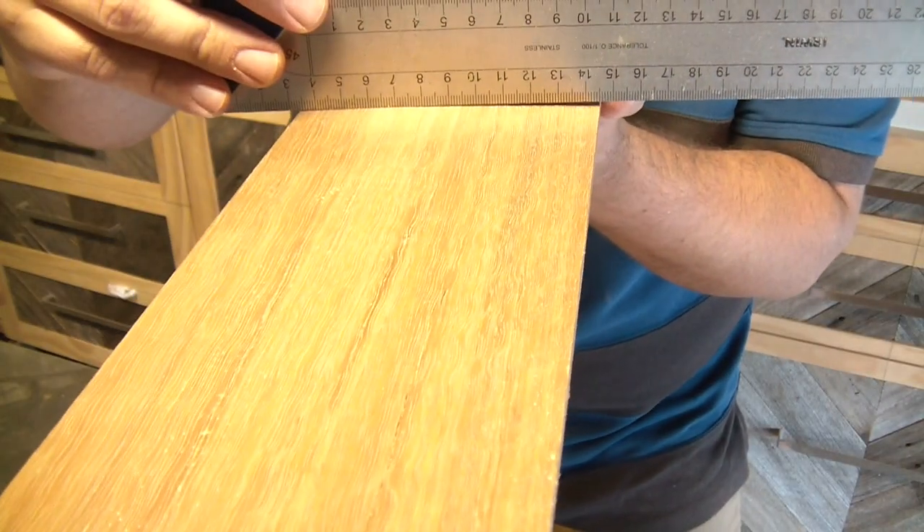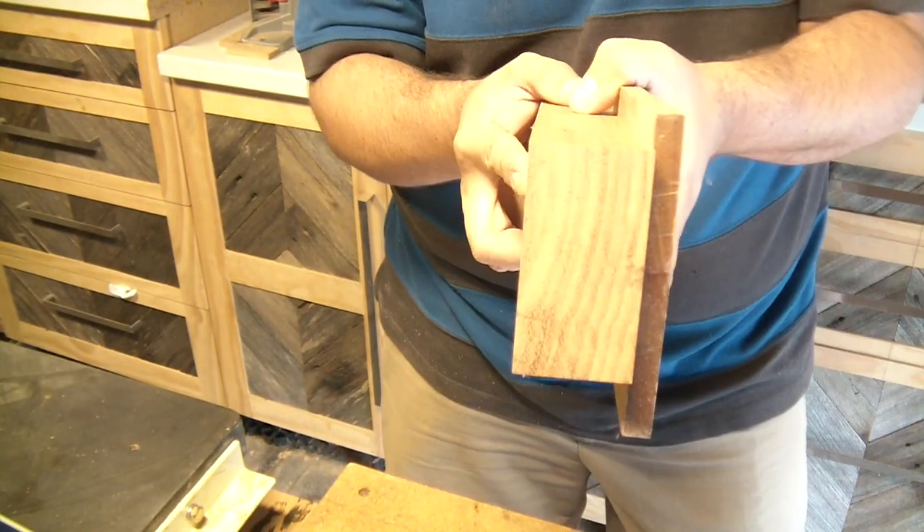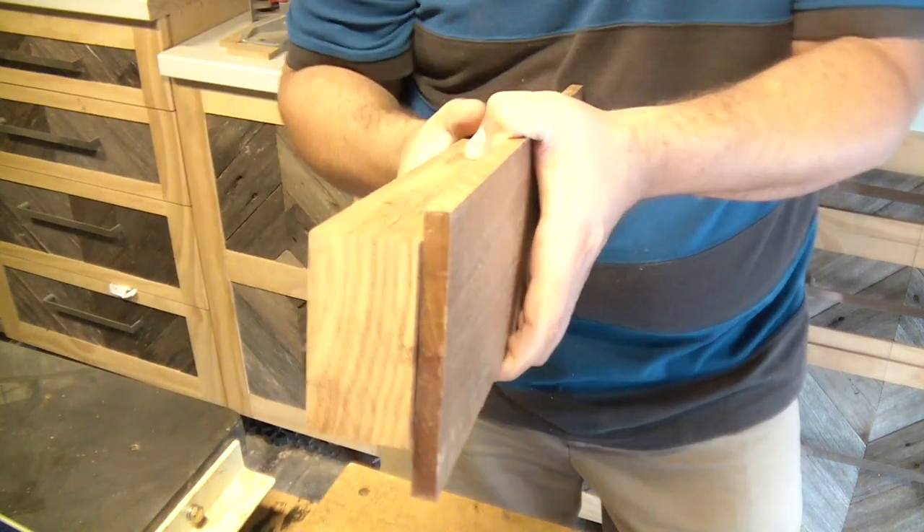The spotted gum has cupped a little bit — see that there. This is going to make the cheeks of my mallet head, and that roundedness is going to give me a nice little rounded shape on the outside, but I do need the inside to be flat.